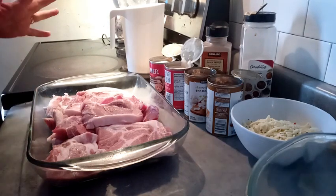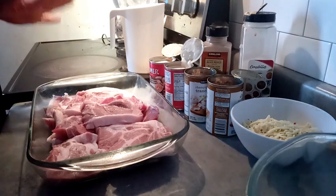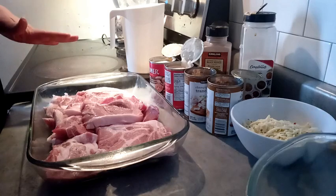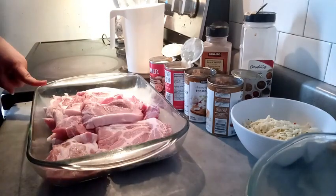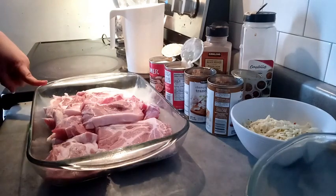Welcome to my channel. Today I'm going to make some over-the-top creamy mushroom pork chops. The pork chops I have right here are blade cut, so they're not going to be dry — they'll be moist all the way through.